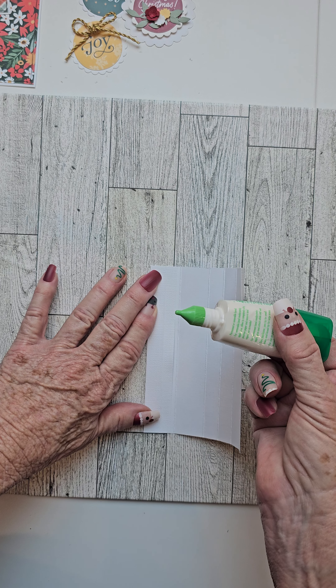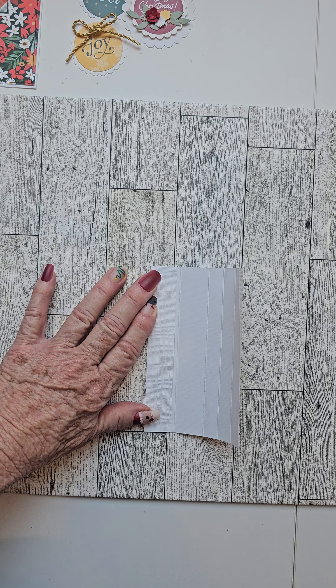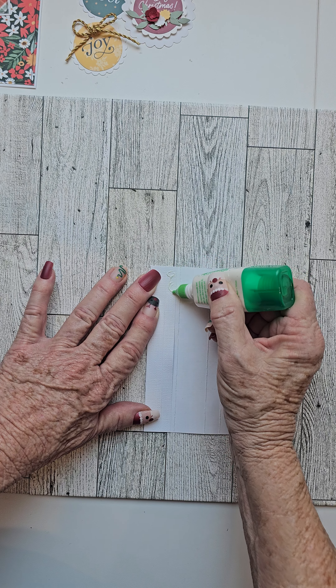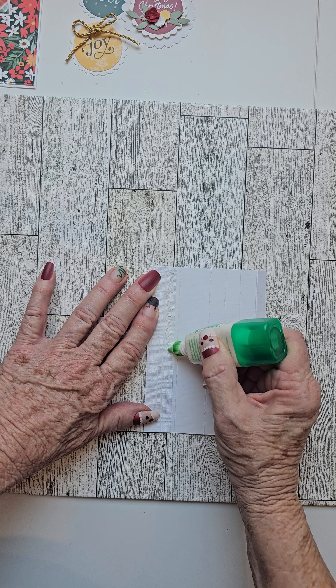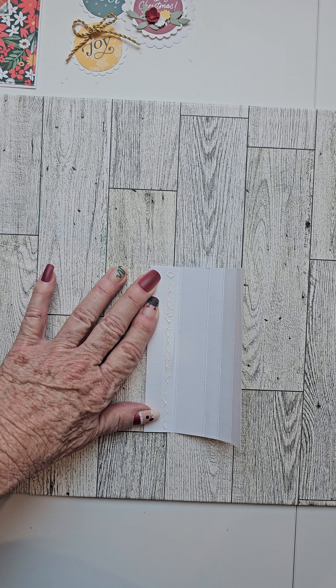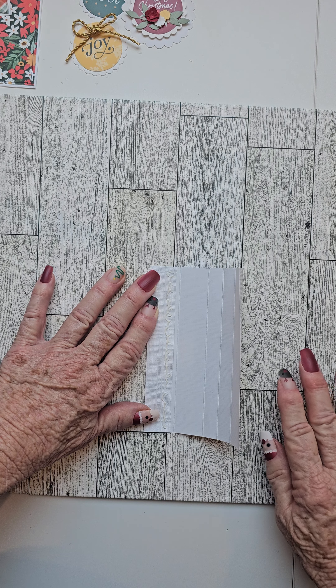Then I want you to take your mono glue, shake it down into the nose, and then just spread a little mono glue on that edge flap, just like that. Not a whole lot.